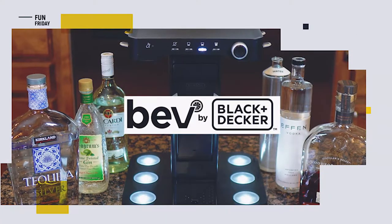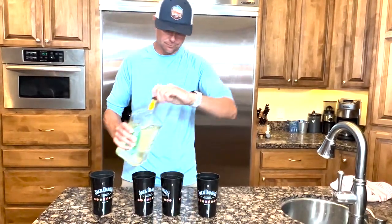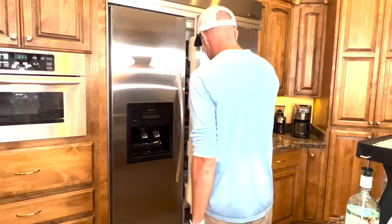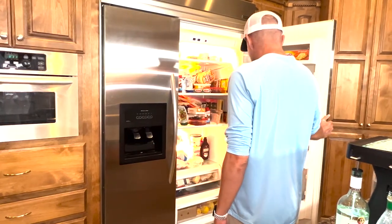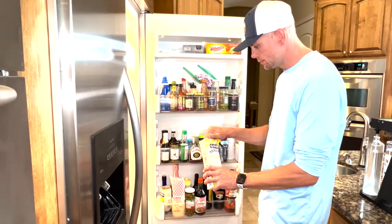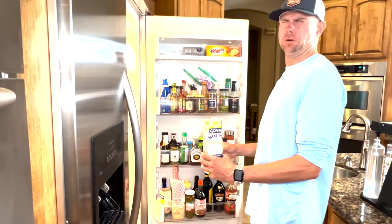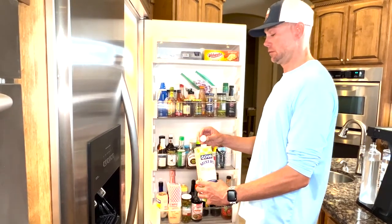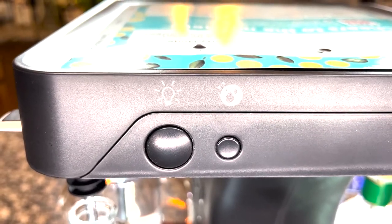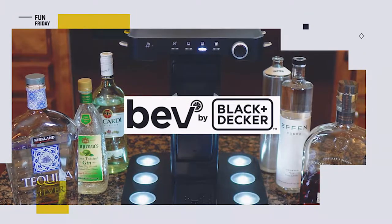What do we like about the Bev by Black and Decker? For those of us who aren't as skilled as Brian Flanagan, this thing is super easy to use. Say goodbye to opening containers of drink mixers and juices only to use a fraction of the contents before they spoil — each capsule contains exactly what you need and it's 100% recyclable. It's basically a coffee pod machine for cocktails. There's also a party mode with LEDs to light up the bottles, which is a nice touch.